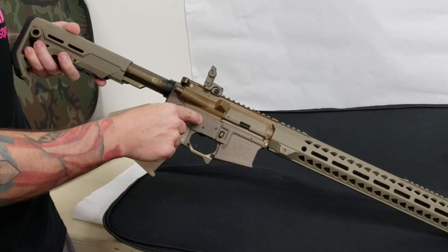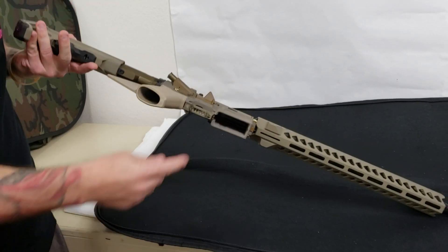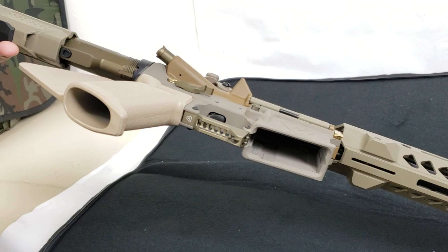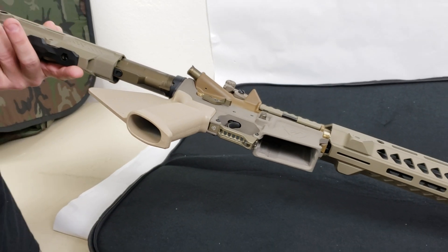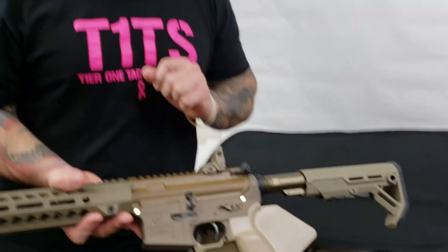On the production model, you also get a flip switch option or a Strike switch option. You do get the Strike Industries magazine release, and you do get their billet trigger guard, which creates a little bit more of a magwell. You also get their extended bolt catch.